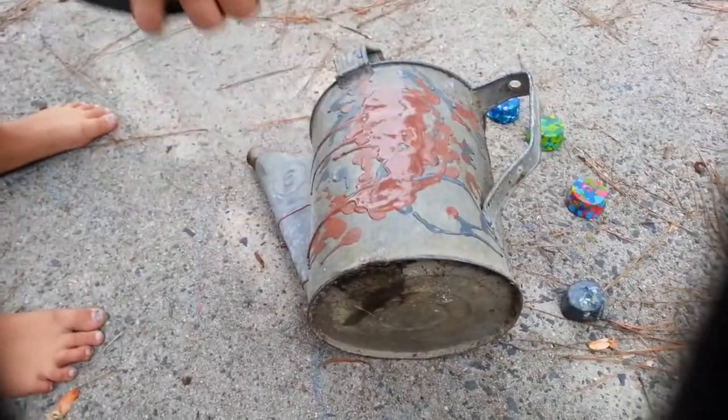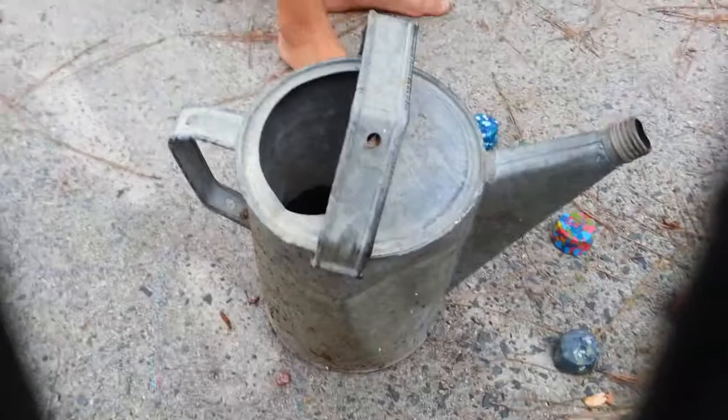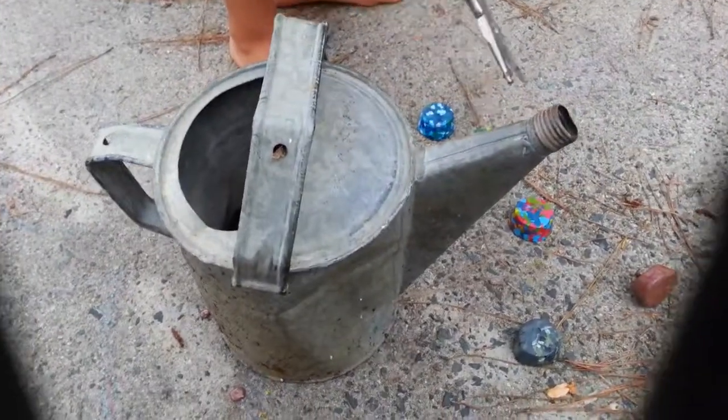Ok, put the pot over. Flip it. Alright. I'm going to let it dry right there for a minute. Now I'm going to do this one.